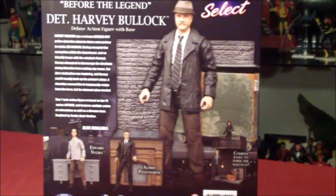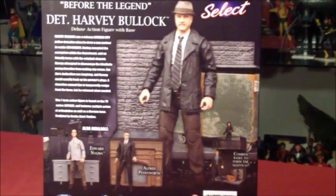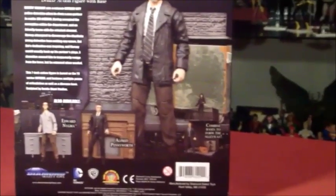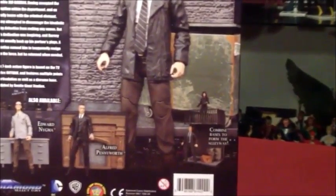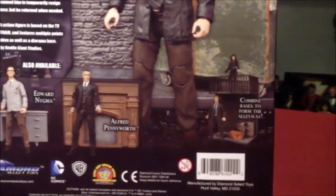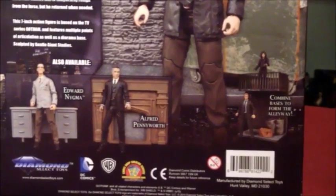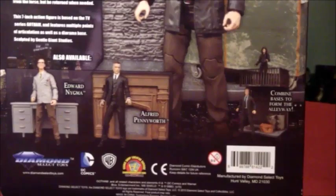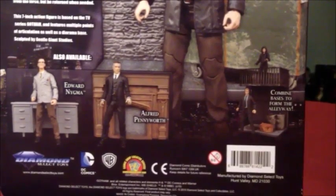Here on the side you have a picture of Detective Bullock, and on the back you have more of Detective Bullock as well as showing you the other figures in the line — series 2 at the bottom, as well as series 1. He does come with the same base that Detective Gordon comes with — James Gordon — so they're pretty much the same and they interact with the balcony that comes with Selena Kyle.